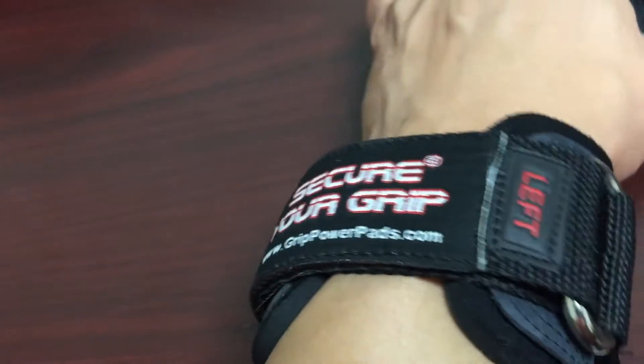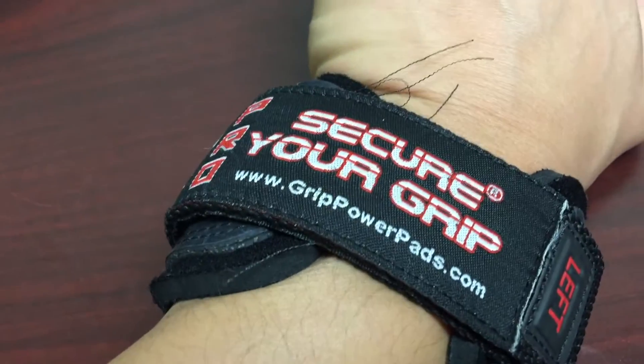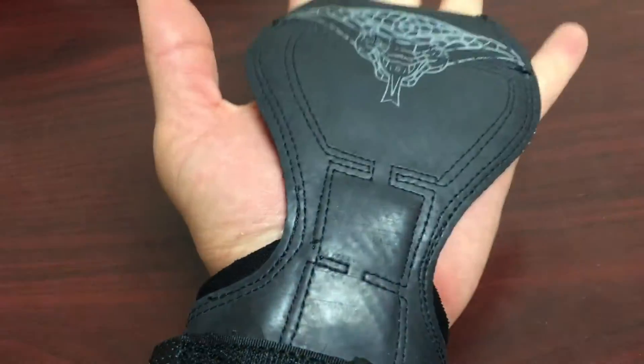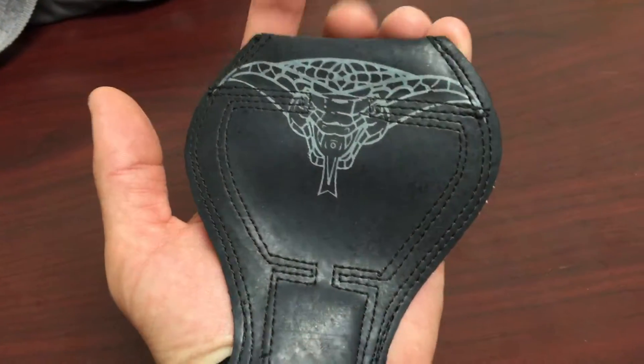They're really comfortable. They're about $20 less than the Versagrips online on Amazon, and they've got 5 out of 5 stars right now from what I see.